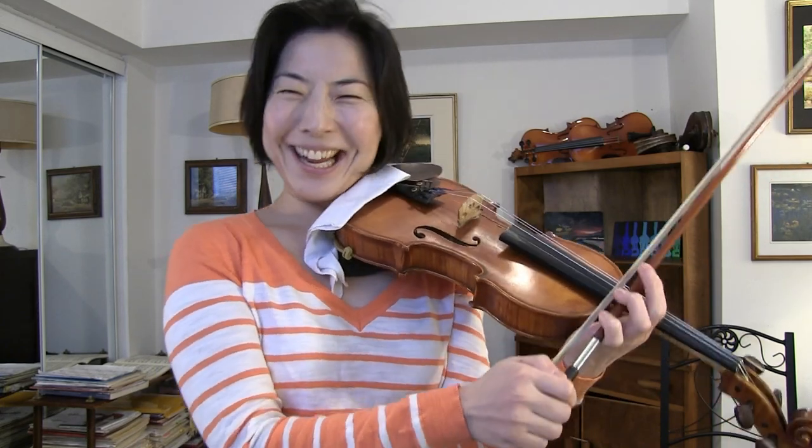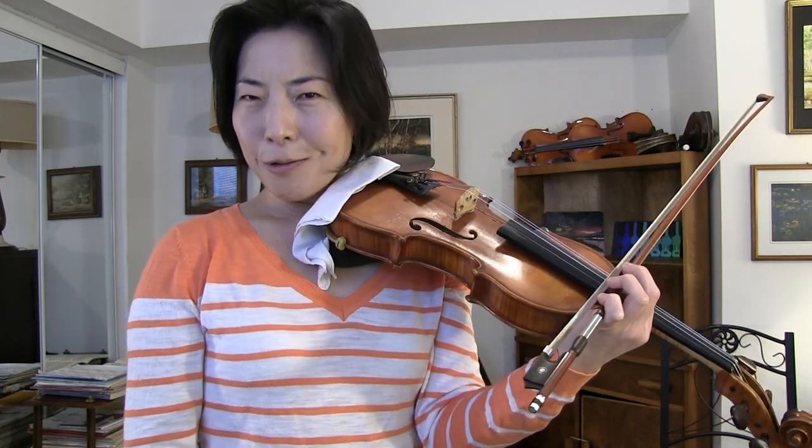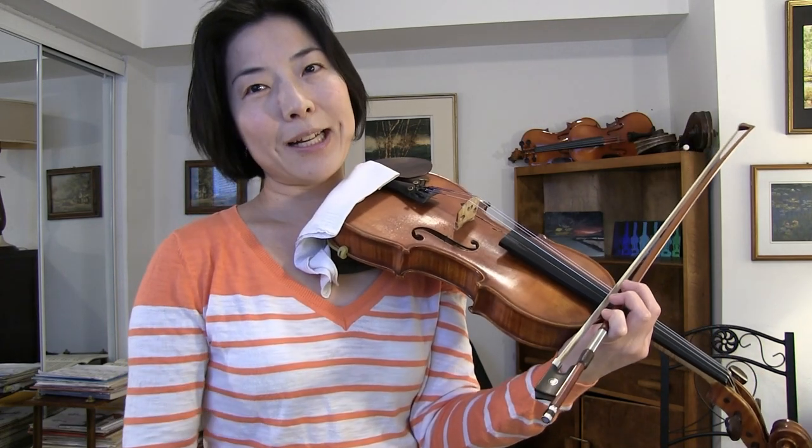This video will be an answer to a subscriber who was wondering how one could play a beautiful piano sound with a lot of expression and without having a shaky bow — so it's three questions at once. Very, very good question, thank you very much. I thought it was a great topic to talk about because we all, no matter what level we're at, have to deal with shaky bow, piano sound, and expressive sound — all three things.